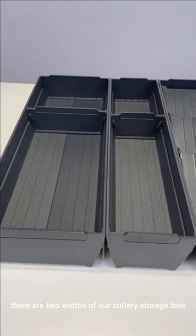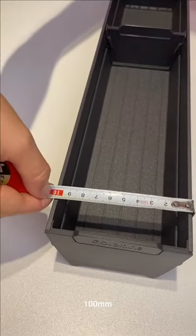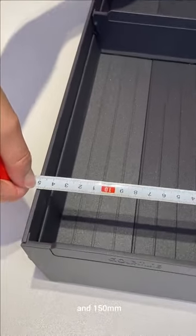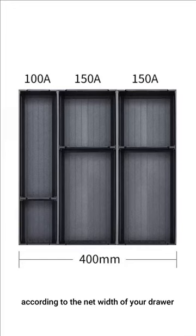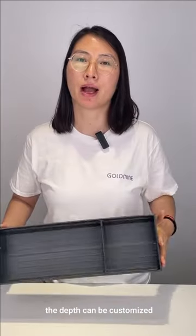There are two widths of our Calorie storage bins: 100 mm and 150 mm. You can combine them according to the length and width of your drawer. The depth can be customized.